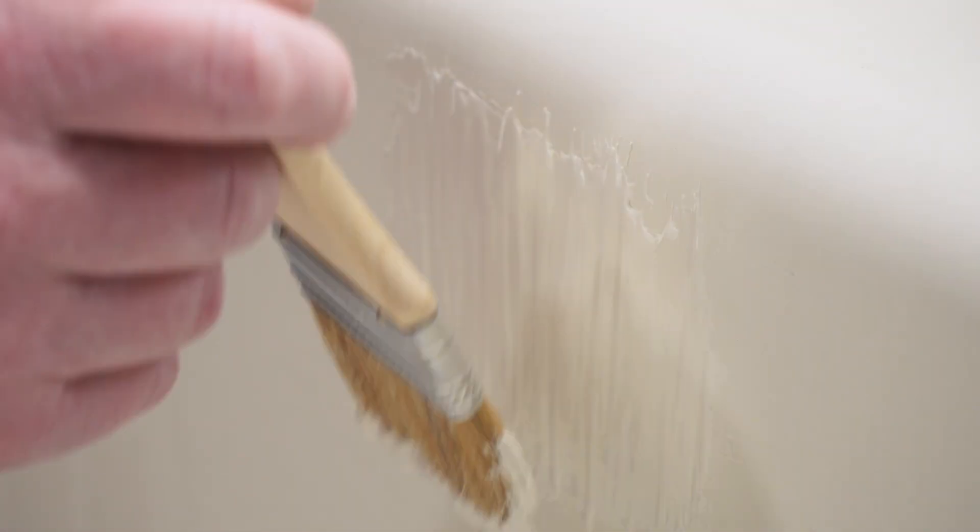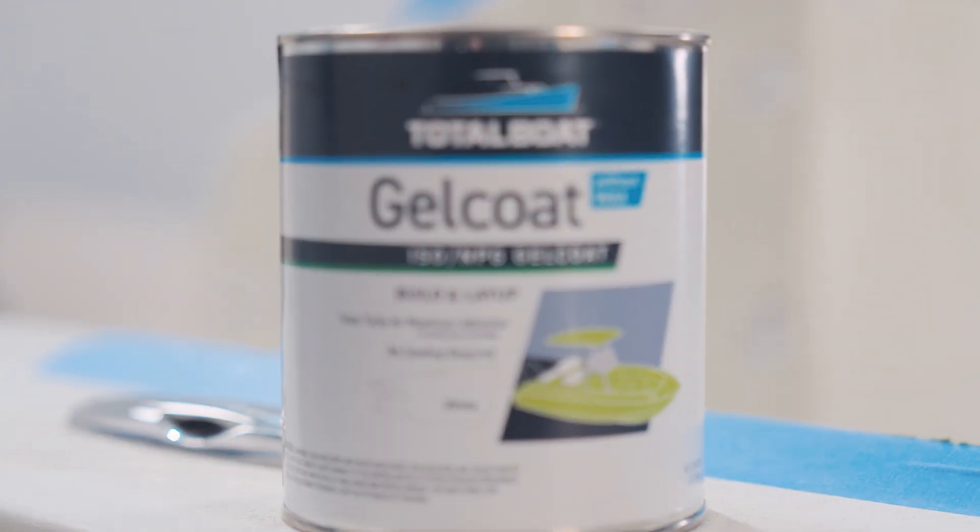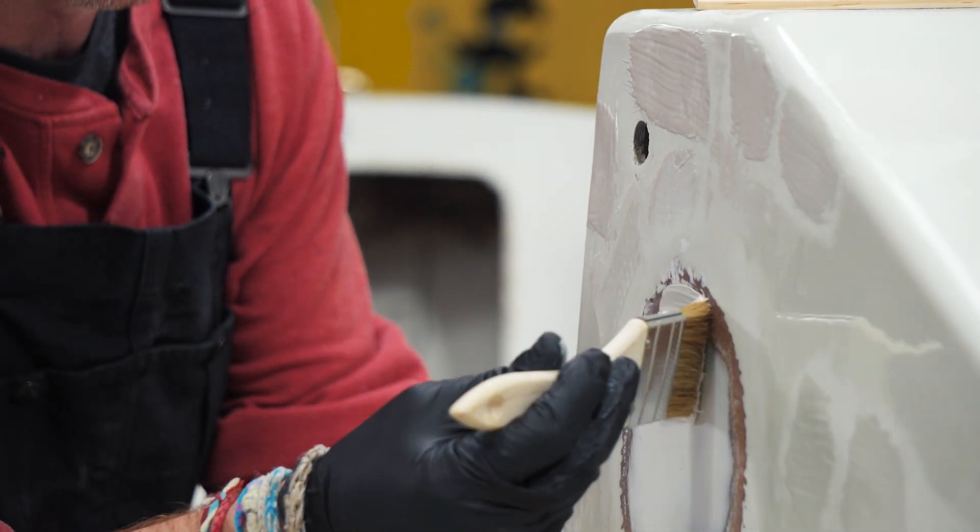Choosing the correct gel coat for your project is key. Gel coat without wax stays tacky, making it ideal for layups, molds, and built coats.